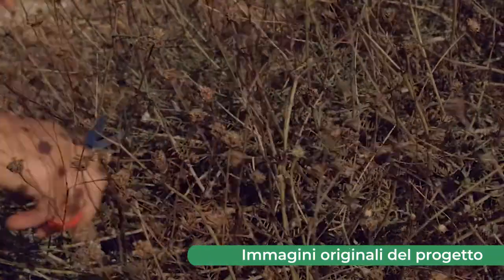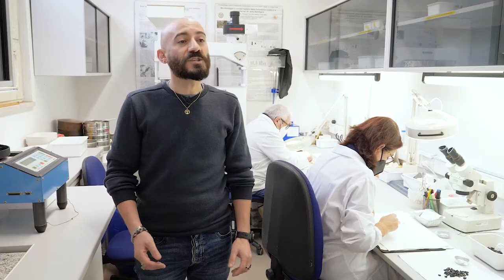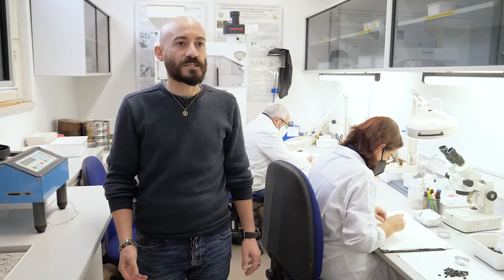Una criticità, se così si può chiamare, è relativa ai tempi di germinazione dei semi. L'emergenza della rarichetta e lo sviluppo delle plantule di alcune specie possono infatti richiedere diversi mesi.